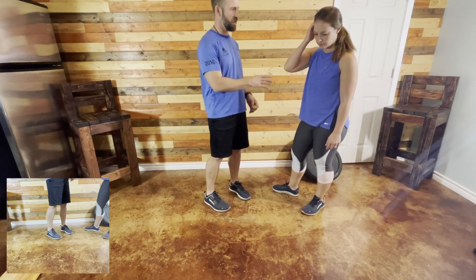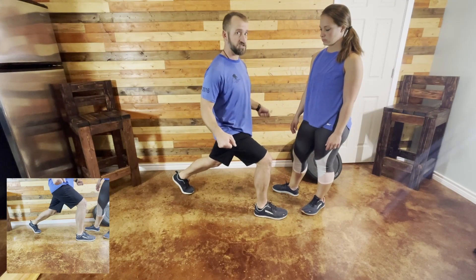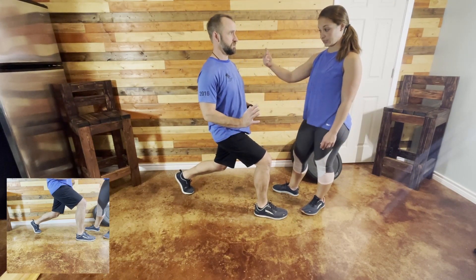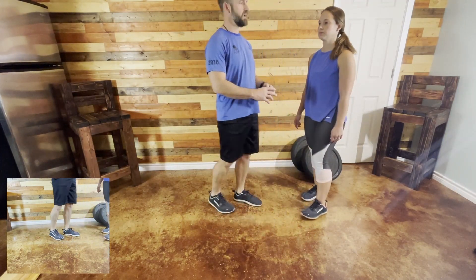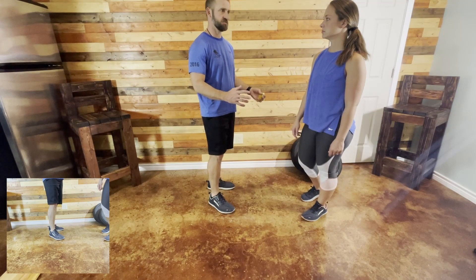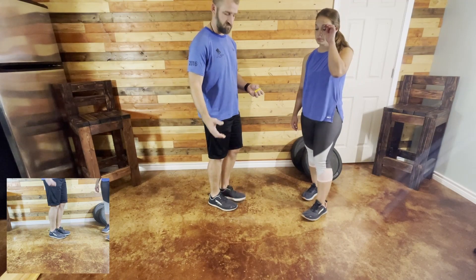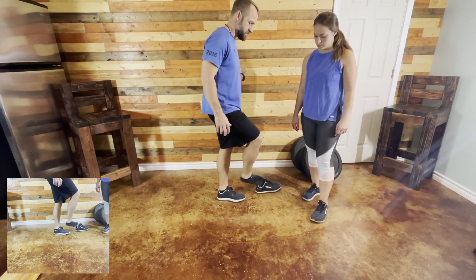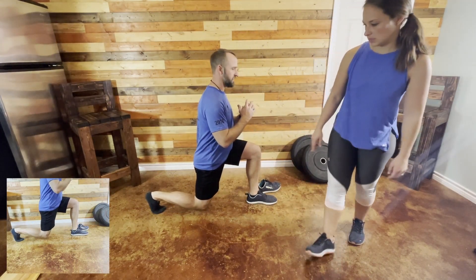What I like about lunges is there's a huge progression. You can just do a simple lunge holding on to something — just straight down. Then there's stepping back. And then the hard one, the one that's not nice at all, is the sliders. That's whenever you have a sock over your foot and you work on sliding that foot back.